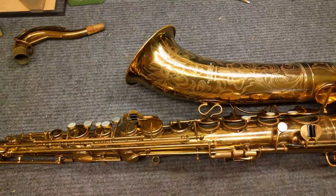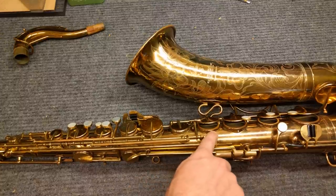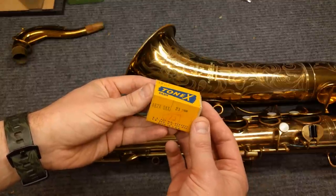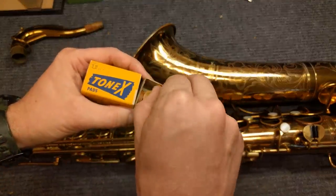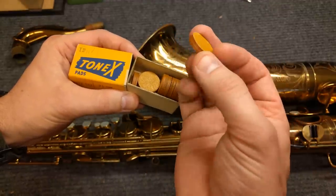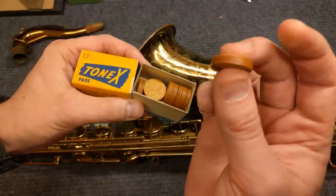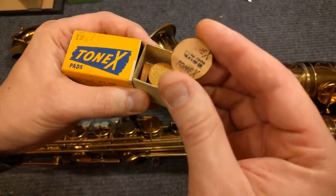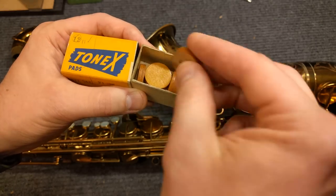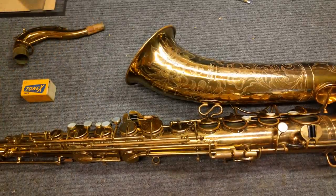The guy who made this was named Eugene Sander. He was the head of R&D at Selmer USA and he also invented the material necessary to make these work. It's the same stuff as in Tonex pads — Tonex pads are sax and clarinet pads, and I think they even made them for flute. They're basically a sheet good that they stamp out, trying to figure out how to make cheaper sax pads. You can see the patent number on the back if you want to look it up, although if you read the patent it looks a little bit different than these pads actually do in person.